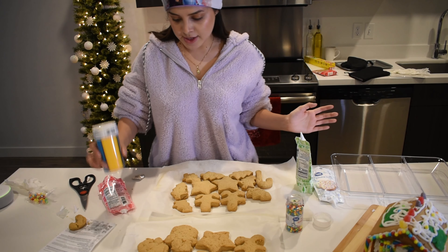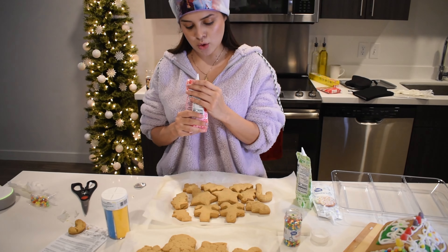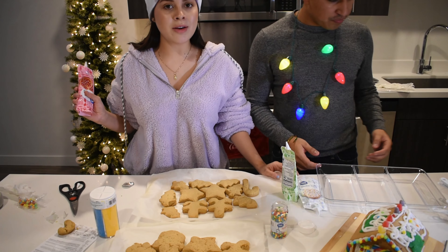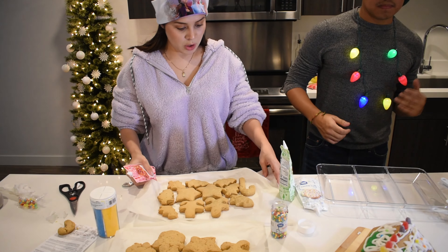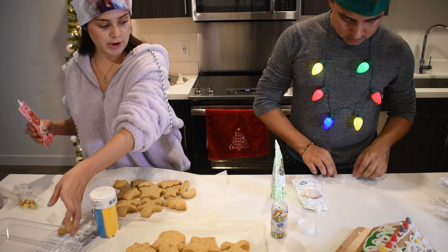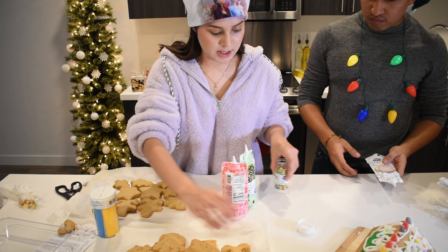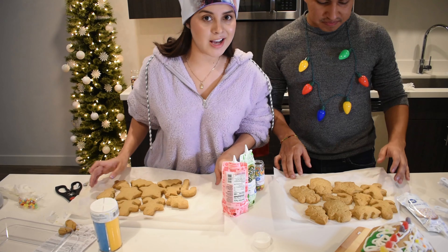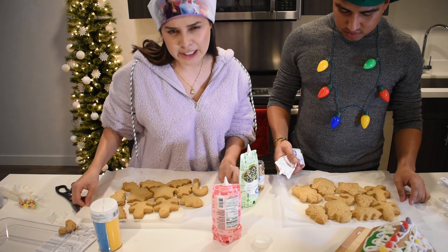So now we are going to get started decorating these cookies, and Jose is going to join us for this part. Okay, so now that the cookies are out, we're going to go ahead and finish up by decorating the cookies. We are going to take these and decorate them. We're going to do a contest to see who decorates them the best — which, of course, is going to be me.